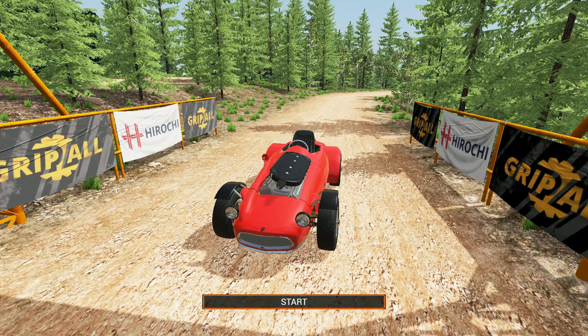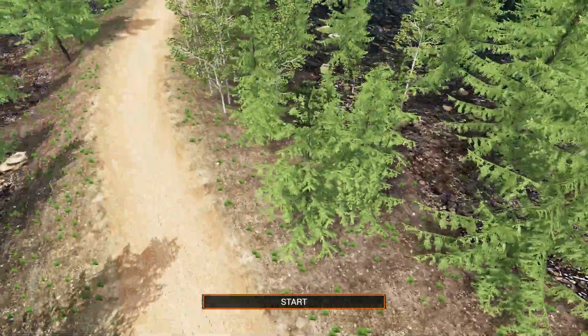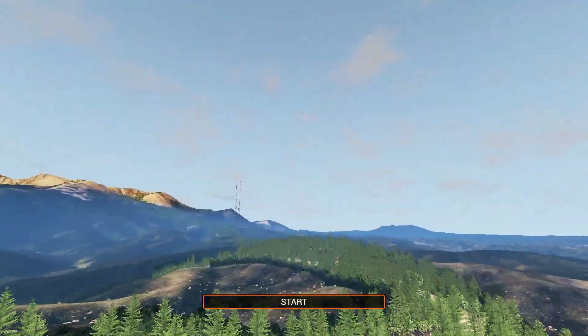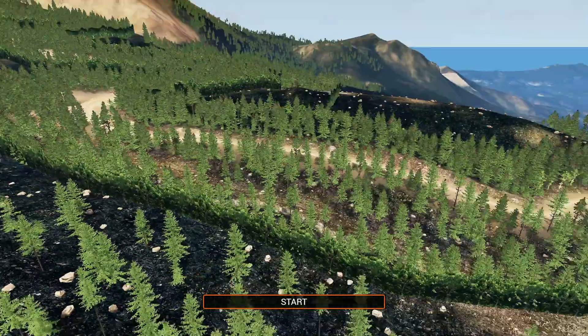Finally, we are in BeamNG Drive. This is Pikes Peak. We're going to do a quick flyover before we start the car and listen to it — it sounds pretty gosh darn crazy. So this is Pikes Peak — it's a gravel course, 100% gravel. We've got to fly all the way up this entire mountain.